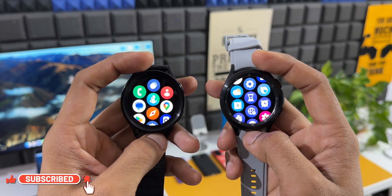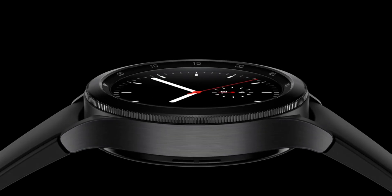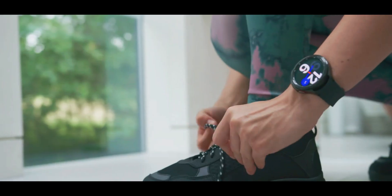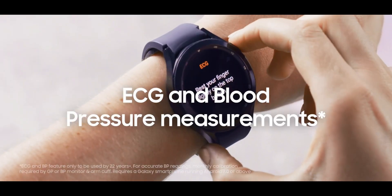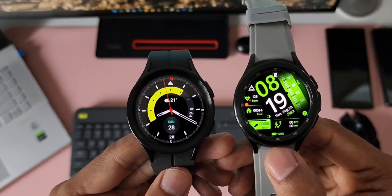The first thing we are going to talk about is the design of these smartwatches. Based on the leaks, many of us are excited to see Samsung bringing back the rotating bezel, which was on the Watch 4 Classic and a few older gen Galaxy watches as well. This rotating bezel is not just functional, it makes the watch look beautiful and sporty, and this design goes well with formal or casual attire. When it comes to the Watch 5 Pro, the design is subtle and understated — it looks sportier and heavier compared to the Classic and regular Watch 4 series.